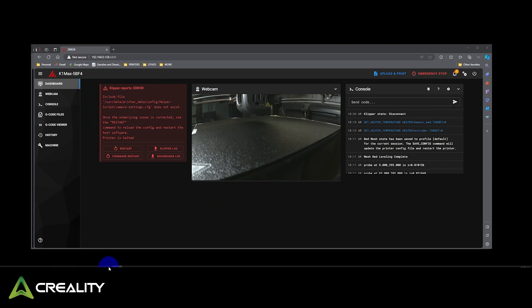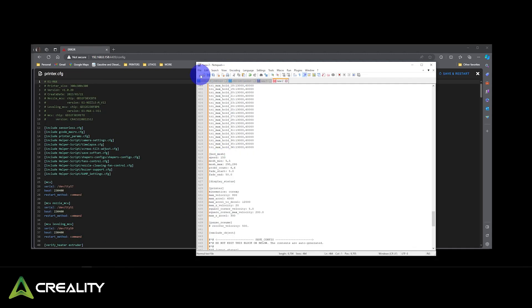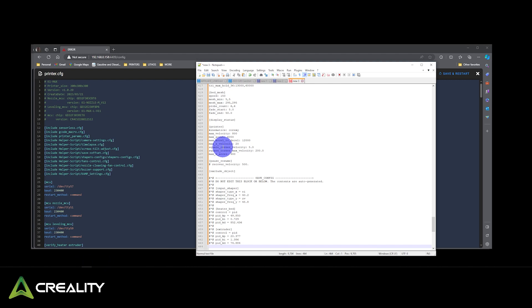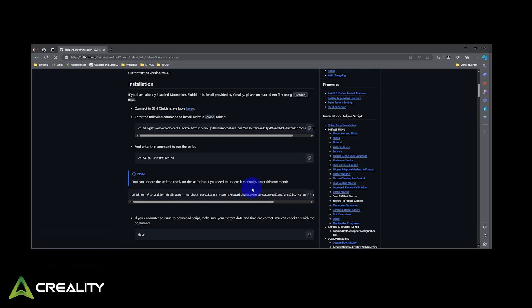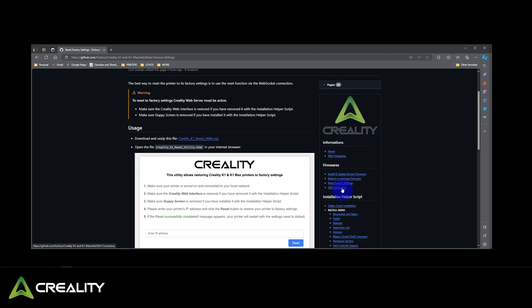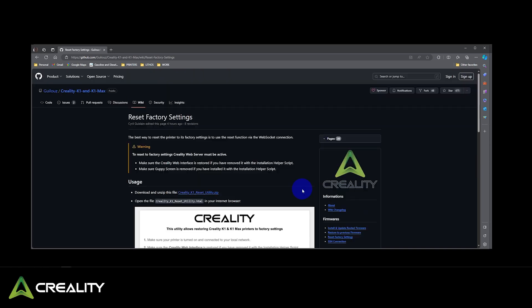That's fine, don't worry about it. What we need to do is jump into Machine, Printer CFG, open up Notepad++, click anywhere in the config, hit Control-A to select all, Control-C to copy, grab your Notepad++ and hit Control-V to paste all of it. Then at that point you need to go back and reinstall everything for Moonraker, Fluidd, and Mainsail. I'll put a link to the GitHub here. Basically start with Restore Factory Settings, get into SSH, reinstall the helper script, and reinstall everything you had installed before.